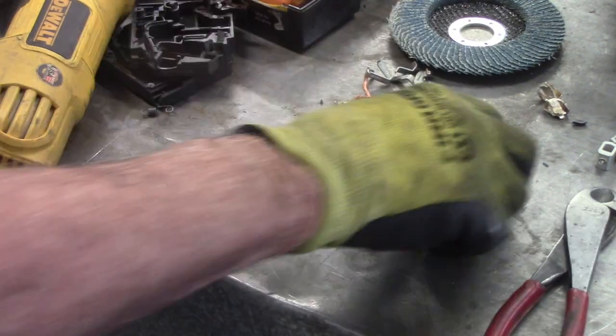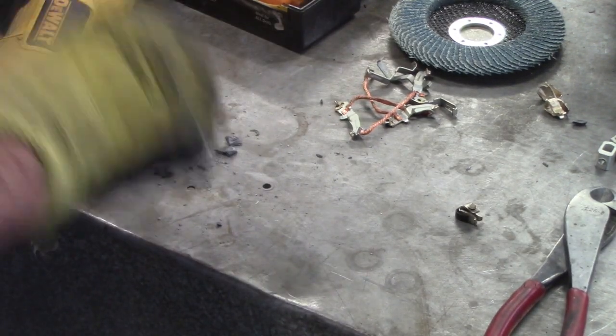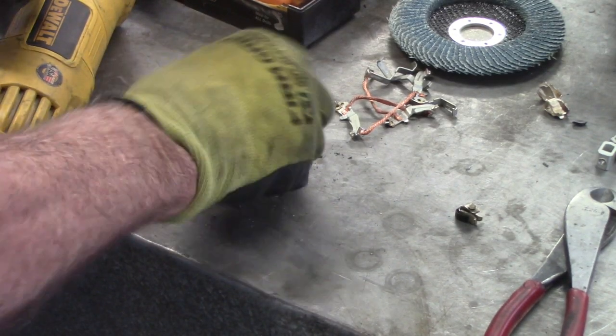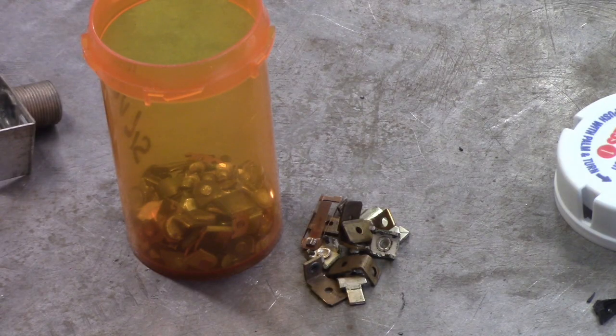That goes garbage, that's a little spring, that's steel. Alright, we're going to call this one quits — you can only look at so many broken switches. If you like this video, give it a thumbs up, share, subscribe, come back again, give it a great comment, and thank you for watching some of these crazy videos.